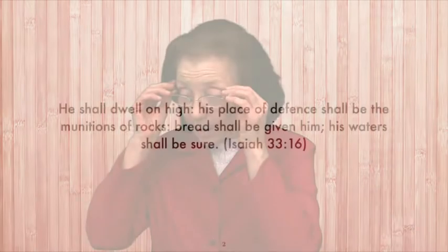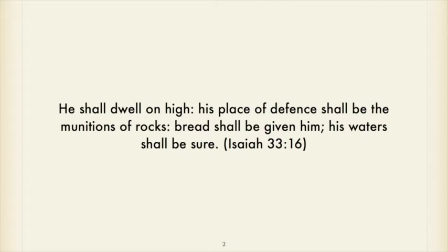If you have the slide presentation, you can open that up. It's based on Isaiah 33:16, which says, 'He shall dwell on high. His place of defense shall be the munitions of rocks. Bread shall be given him. His water shall be sure.'